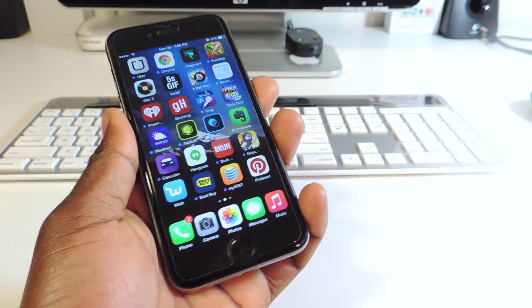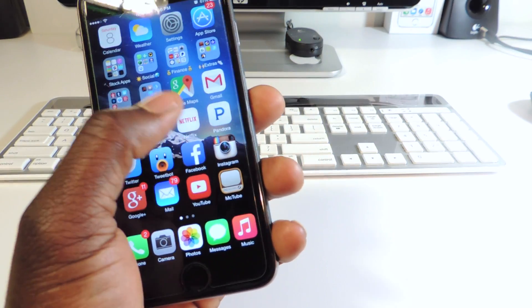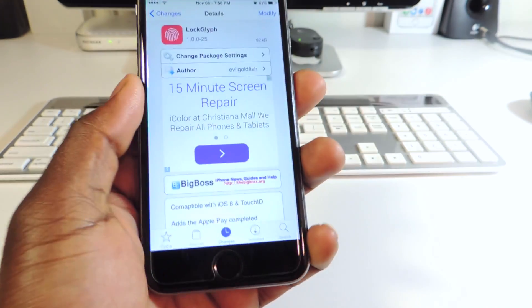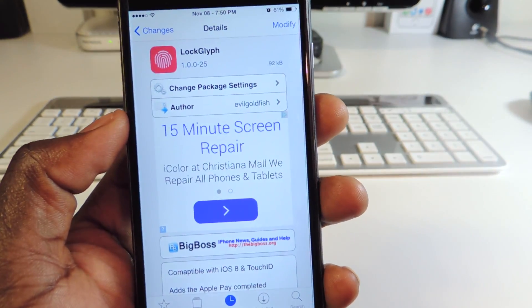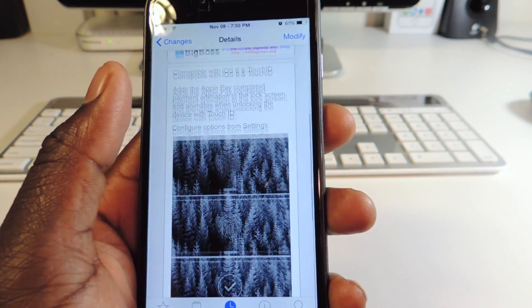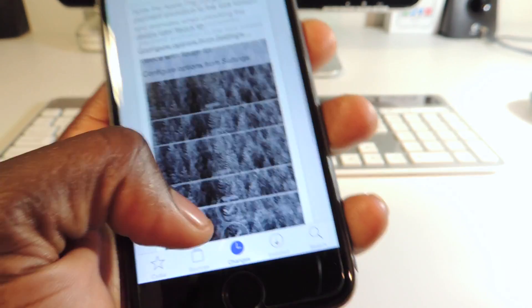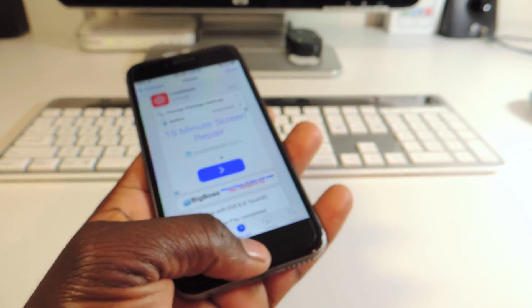I like it. I'm going to use it and it's free. So all I have to do is just open Cydia and there it is right there guys — Lock Glyph. Just go on to Cydia, search for it, read about it, and download it.